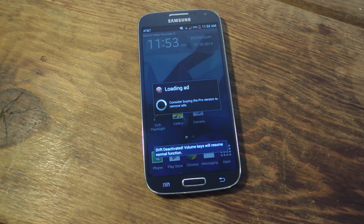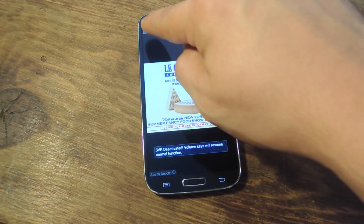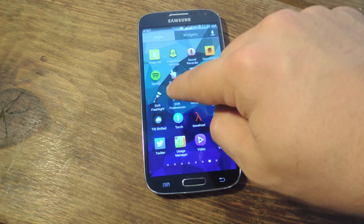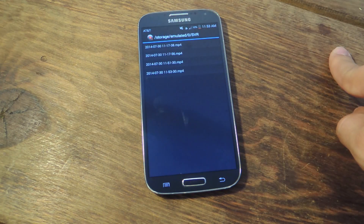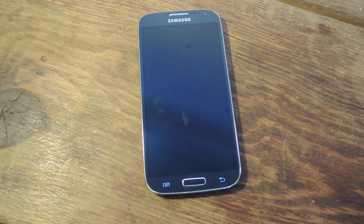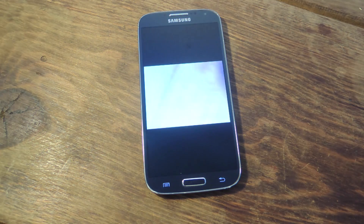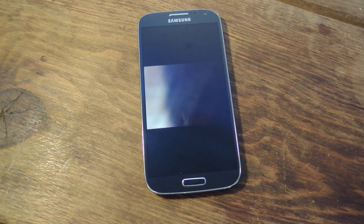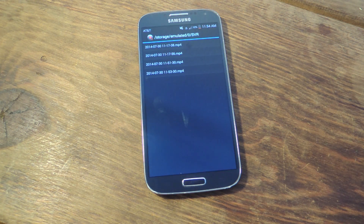So now I'm going to deactivate it, and now I'm going to have to dismiss this ad. Let's head back into the preferences and check out my video. So there you have it — it's pretty simple. Just make sure you know what you're shooting since you can't actually see what's going on on the screen.